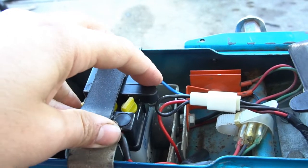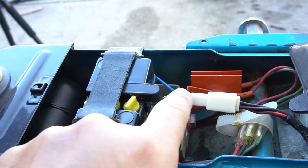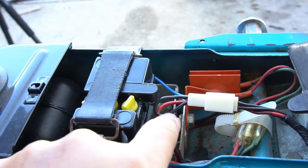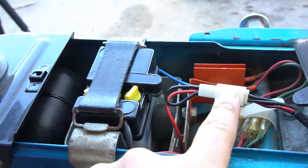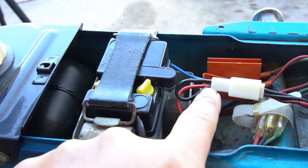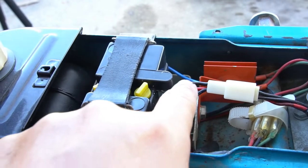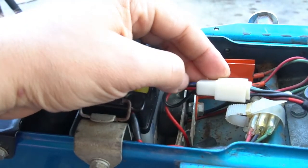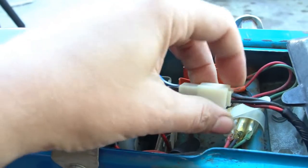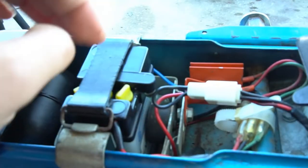The battery isn't part of getting spark to the coil and spark plug. The only thing that really needs to be in place on these harnesses — if you didn't run a battery — is this black loop here. Looking at the diagram, it's just a connecting loop built into the harness to prevent you from getting spark, but if you piggyback these two wires together you can bypass a battery and get the engine to run. Just FYI.